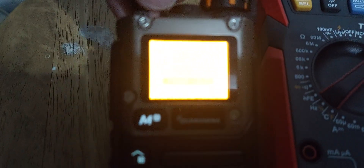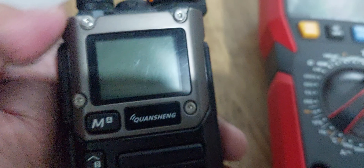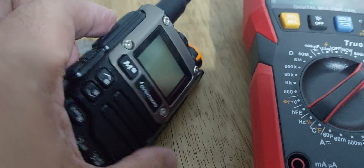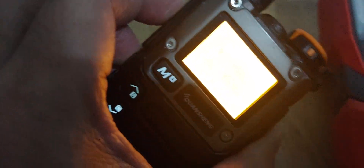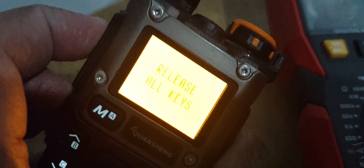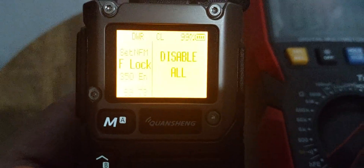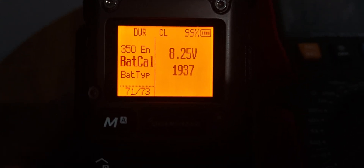To find the battery calibration, you need to press this button together with the PTT. It will show you 'release all keys.' Then press the download button. Now it says 8.25.